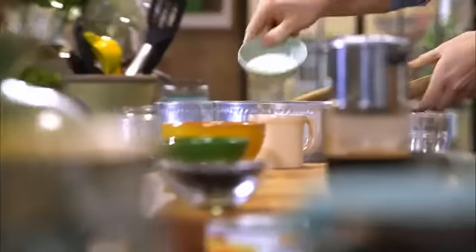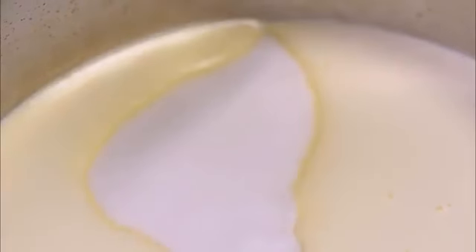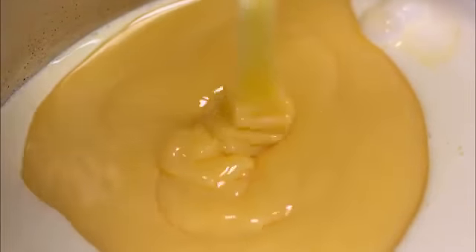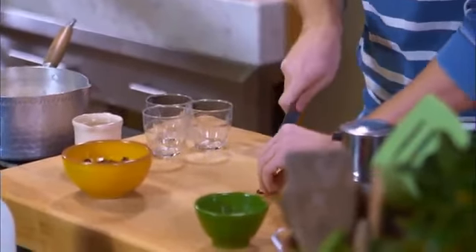I'm going to start off with some cream in a saucepan. I've got some caster sugar being sprinkled in on top, and then to boost all the sweetness, we're going in with some of this wonderful condensed milk — an essential part of a Vietnamese coffee. I'm going to get this on the heat, and on top of this mixture I have one vanilla bean pod.